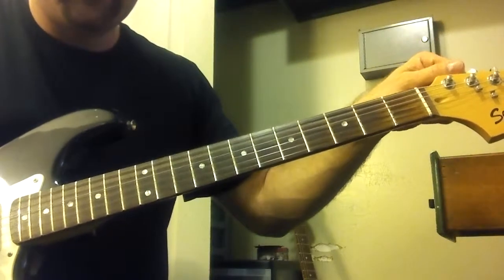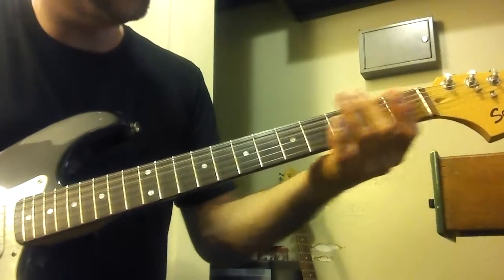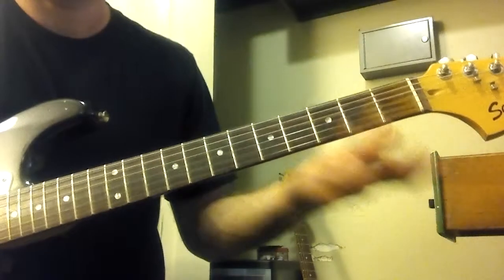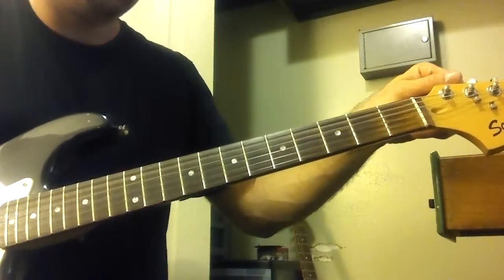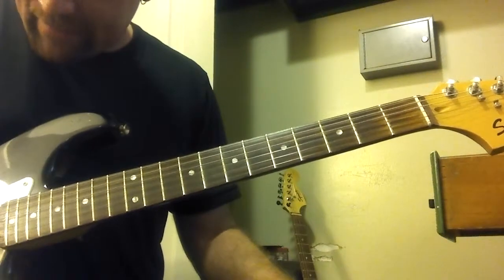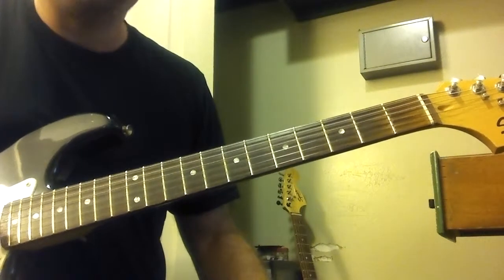And go to open again. And count up to three: one, two, three. And open again. Make this sound cool, hit it a couple more times. That's four times.